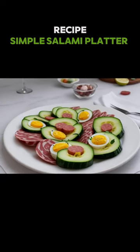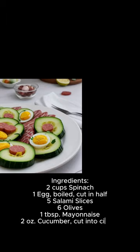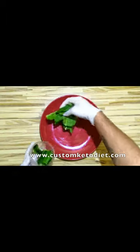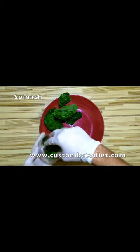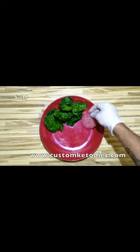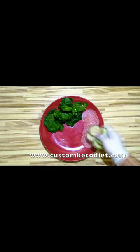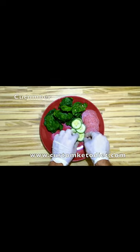In this video, I'll be teaching you guys how to prepare your simple salami platter. To get started, spread your spinach on the plate, then add a little salt and spread your salami. Add your cucumbers — sliced cucumbers of course.